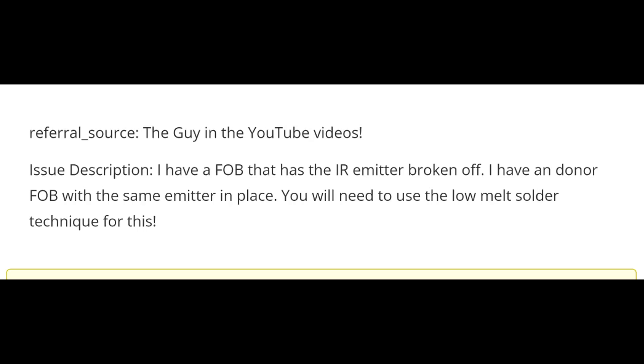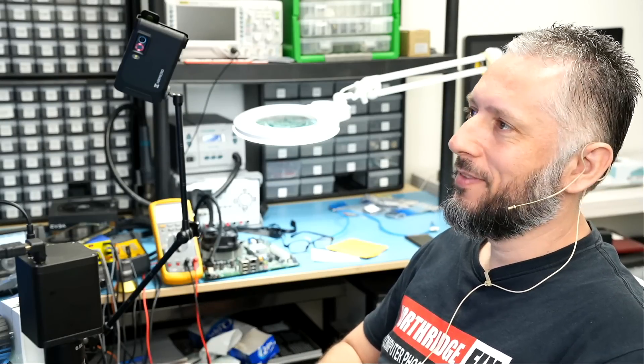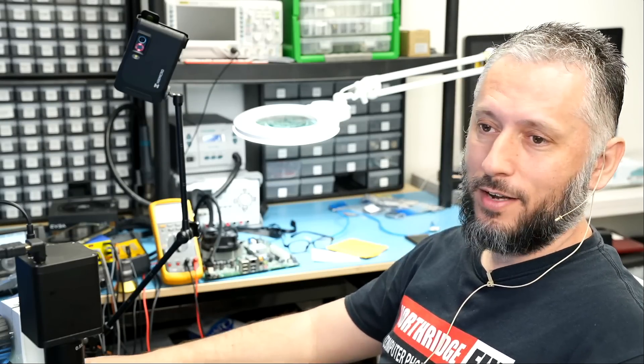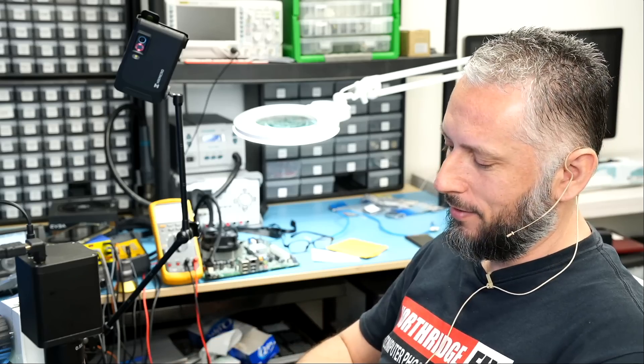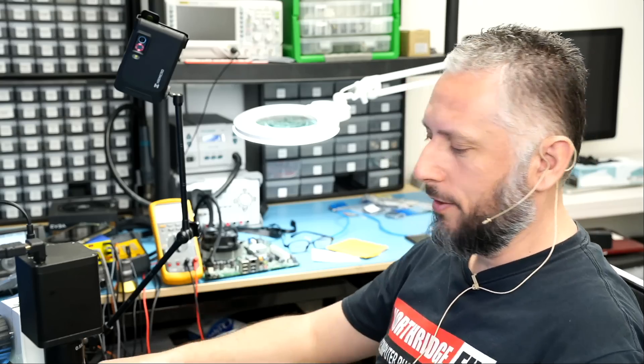The customer wrote: I have a fob that has the IR emitter broken off. I have a donor fob with the same emitter in place. You will need to use low melt solder technique for this. So we know the customer has been watching the videos and is recommending low melt solder — but I do not think we can use low melt solder for this one.